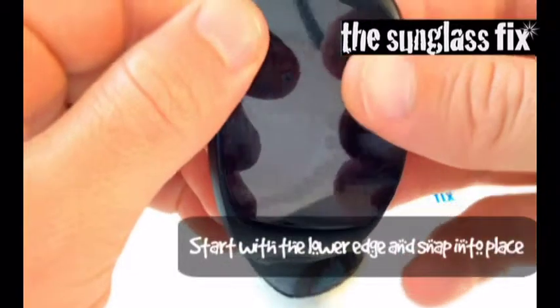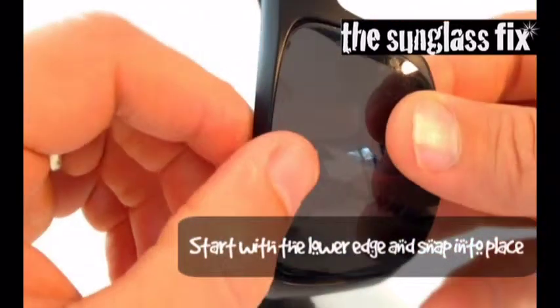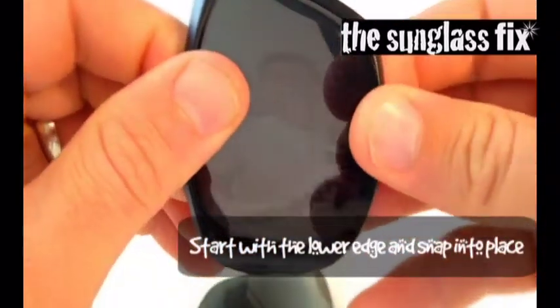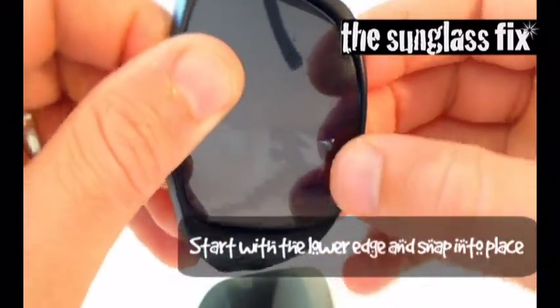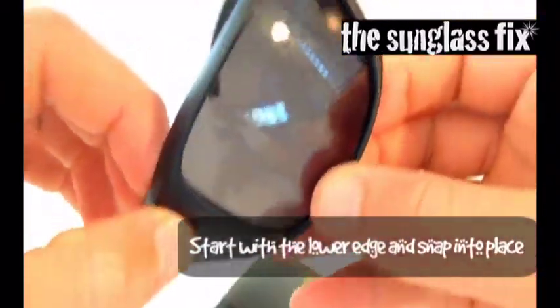I start by lining up the top edge, then just pushing in, pulling out lightly on the bottom of the frame, and allowing the lens to click into place.